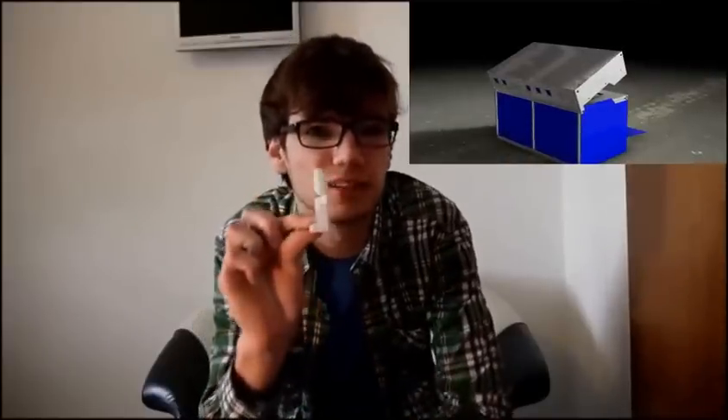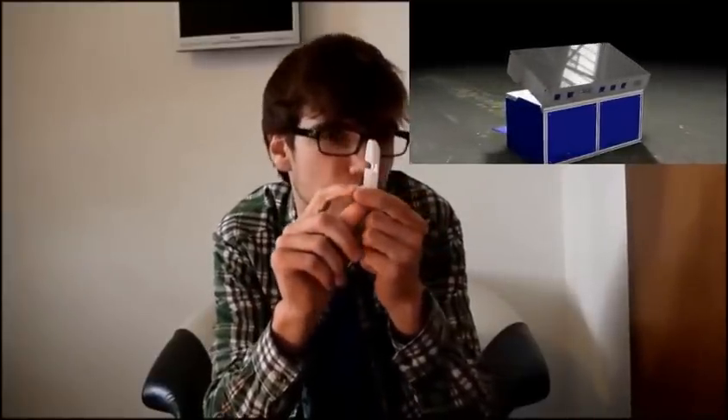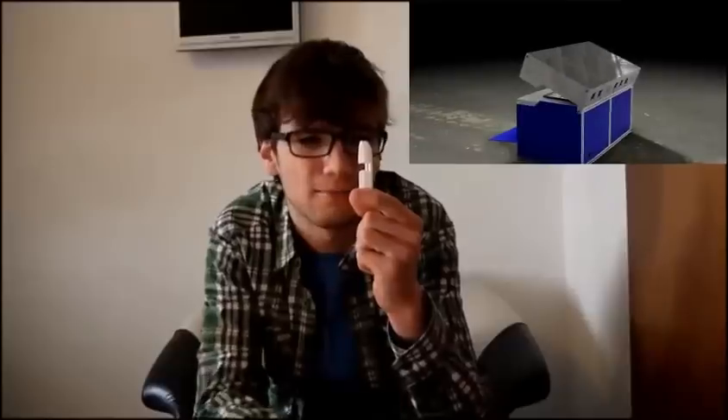Let's just say you wanted to print this on your regular consumer grade 3D printer. This really leaves you with three options. You could just start the print, and then after a couple of hours you would return to a huge mess. The reason for this is your 3D printer can't handle overhangs greater than 45 degrees, and right there we have a 90 degree angle.